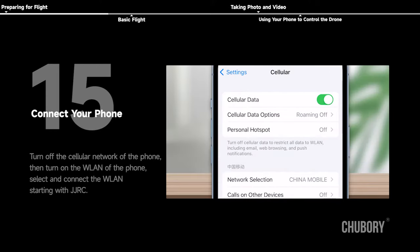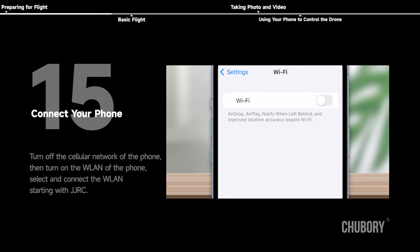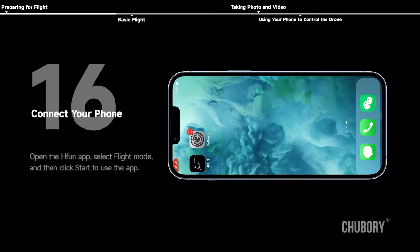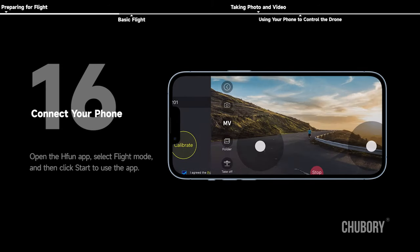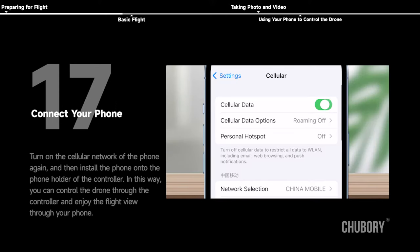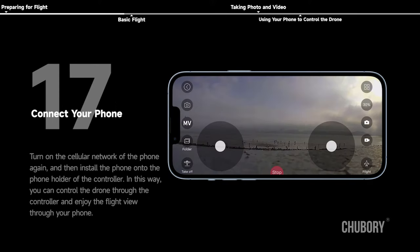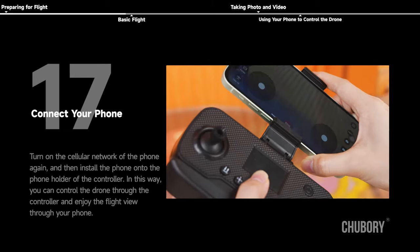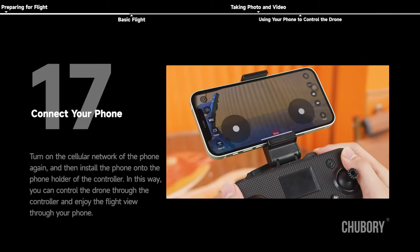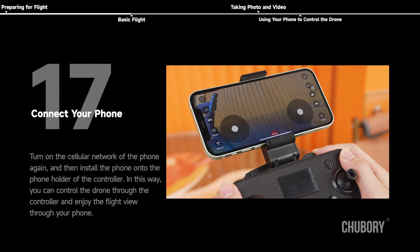Connect your phone: turn off the cellular network of the phone, then turn on the WLAN. Select and connect the WLAN starting with JJRC. Open the H-Fun app, select flight mode, and click Start. Turn on the cellular network again and install the phone into the phone holder of the controller. In this way, you can control the drone through the controller and enjoy the flight view through your phone.